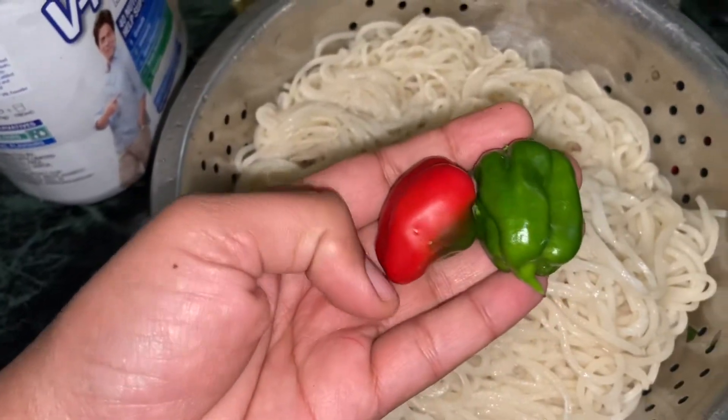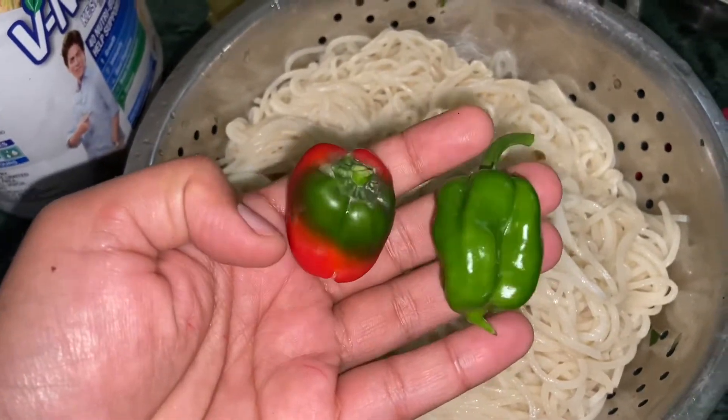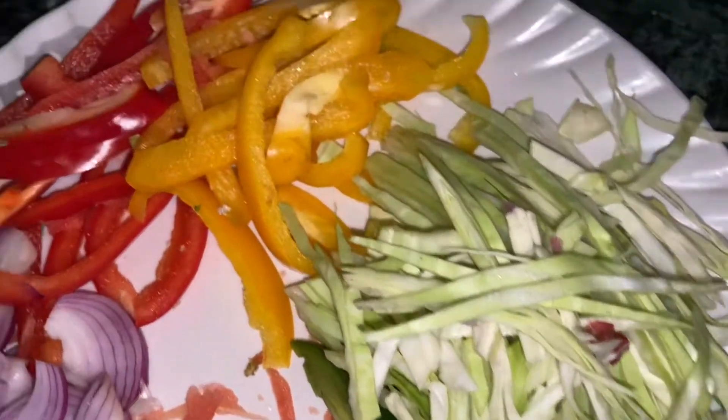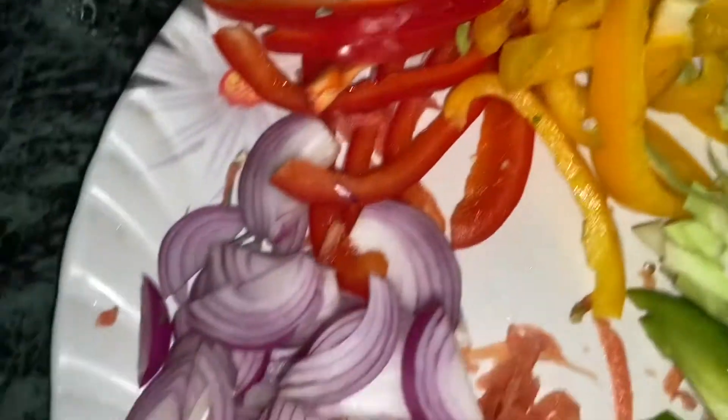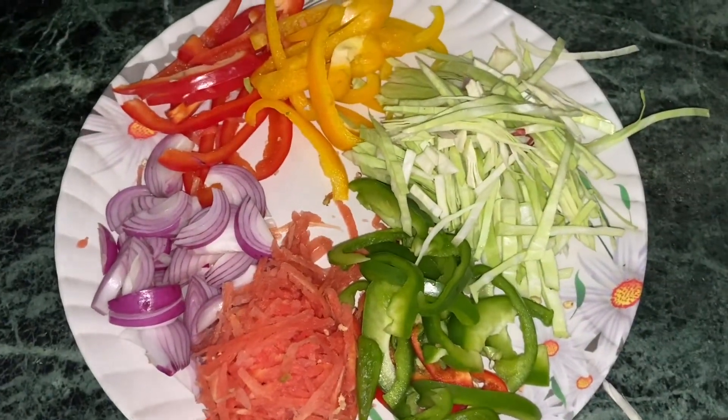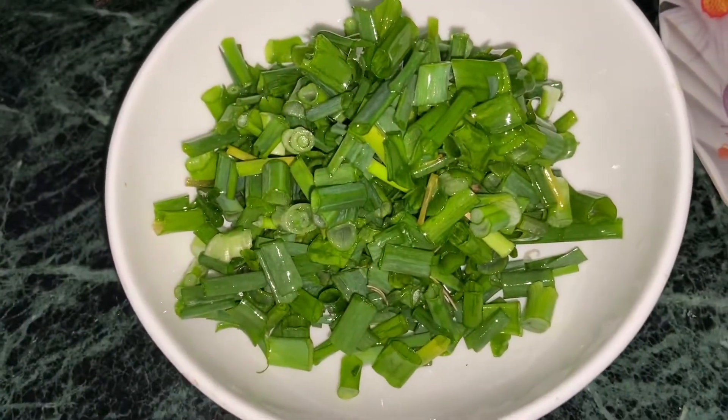This is our kitchen garden. In the vegetables, I have brought carrots, capsicum, cabbage, red bell pepper, yellow bell pepper, onion, and spring onions.